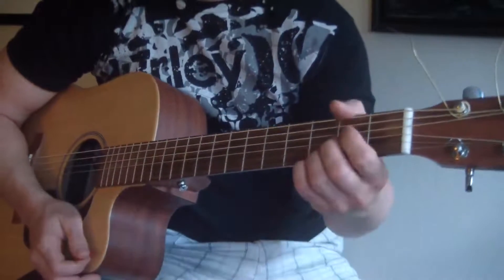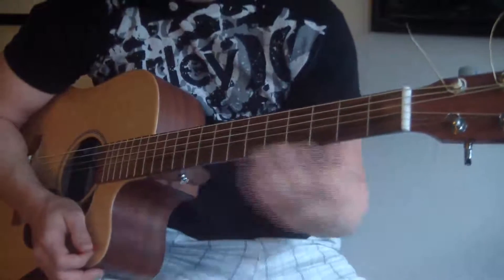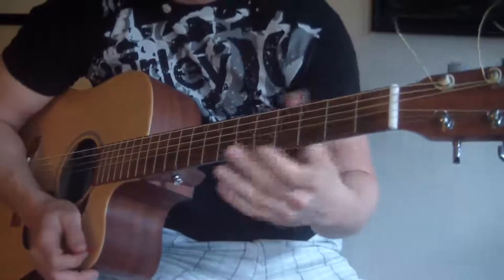This is the guitar lesson for Alabama Shakes 'Hold On,' the easy way. Open E tuning — standard E tuning — and what you want to know are two chords.